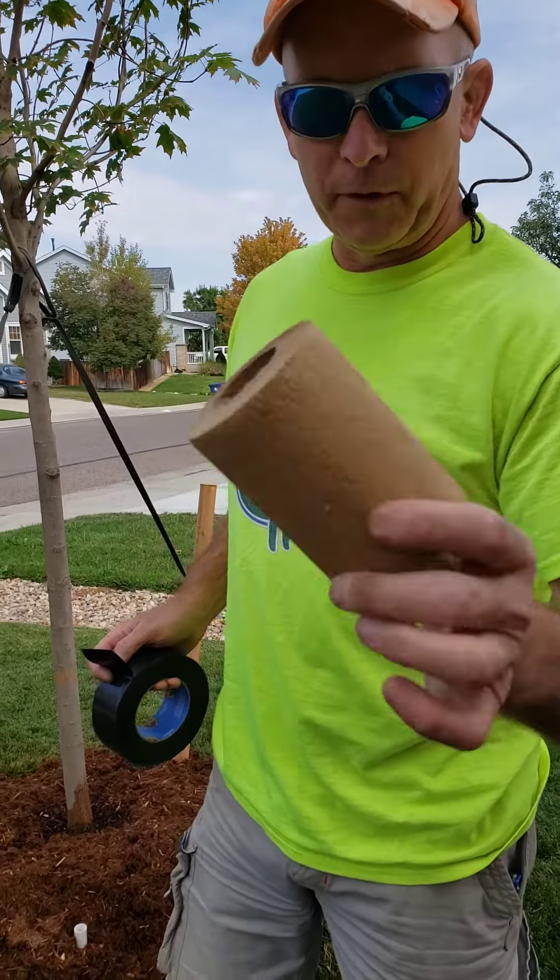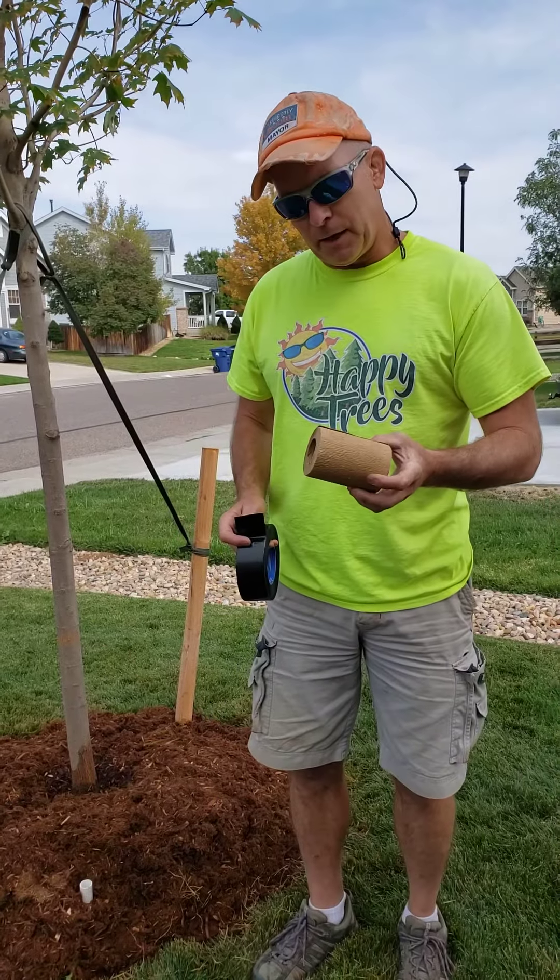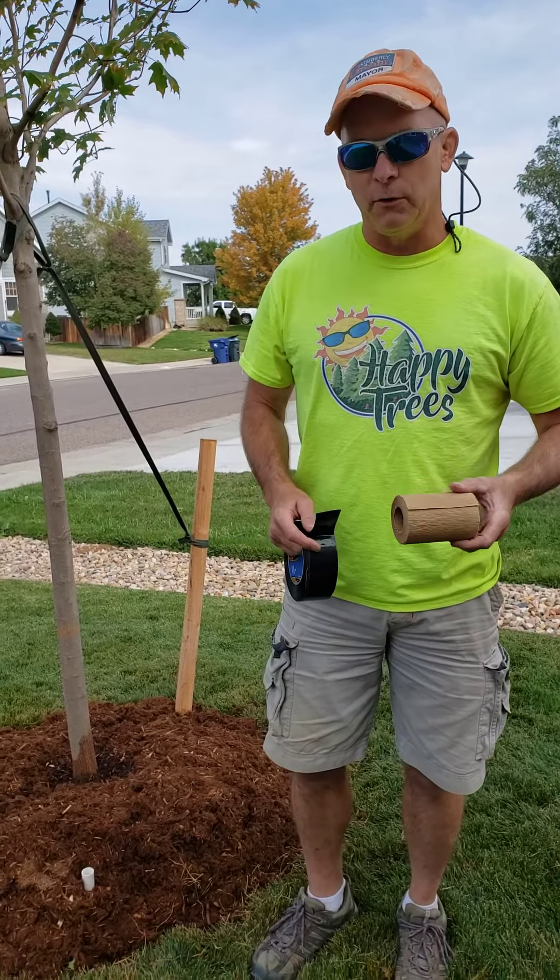This is like a cardboard, kind of a wax paper wrap. You can get it at any big-box store, but I would encourage you to support your local garden center.